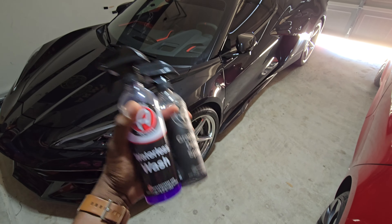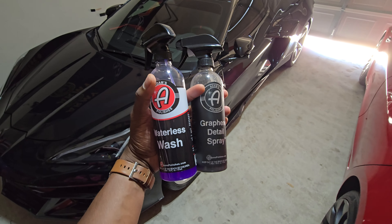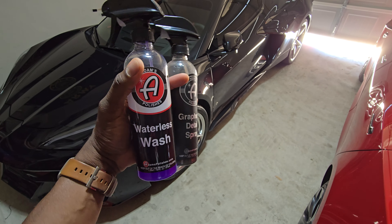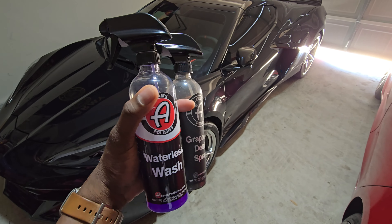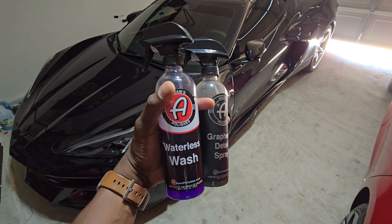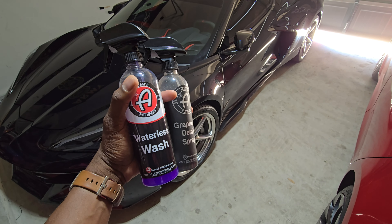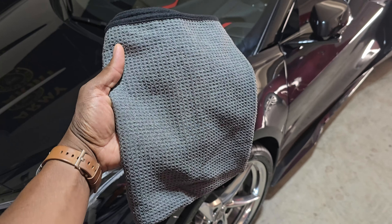I keep a brand new microfiber cloth in the car at all times. This car has only been washed twice so far — the dealer washed it, then I brought it home, washed it myself, and gave it a good detail. I also did the graphene detail spray. I keep a big refill of it; it's pretty expensive but worth it.